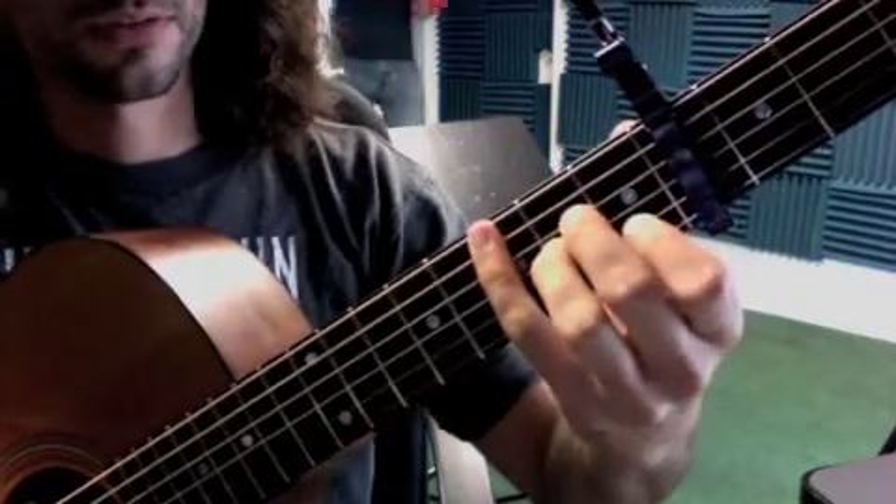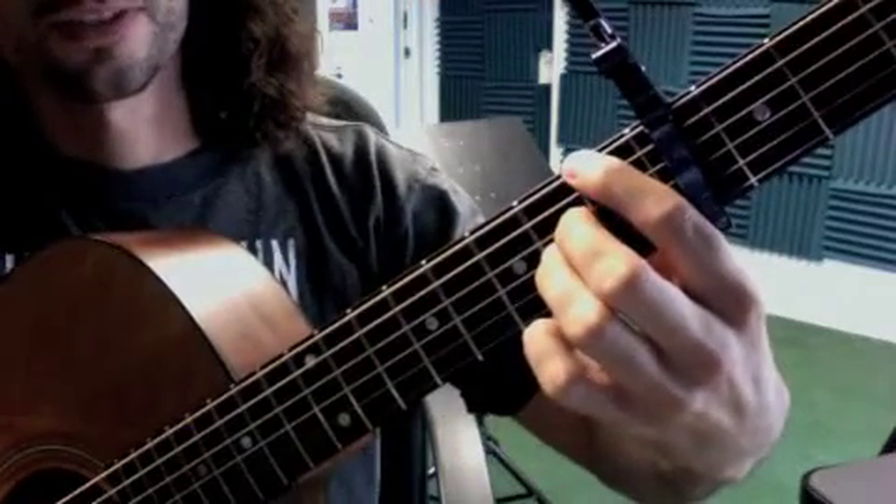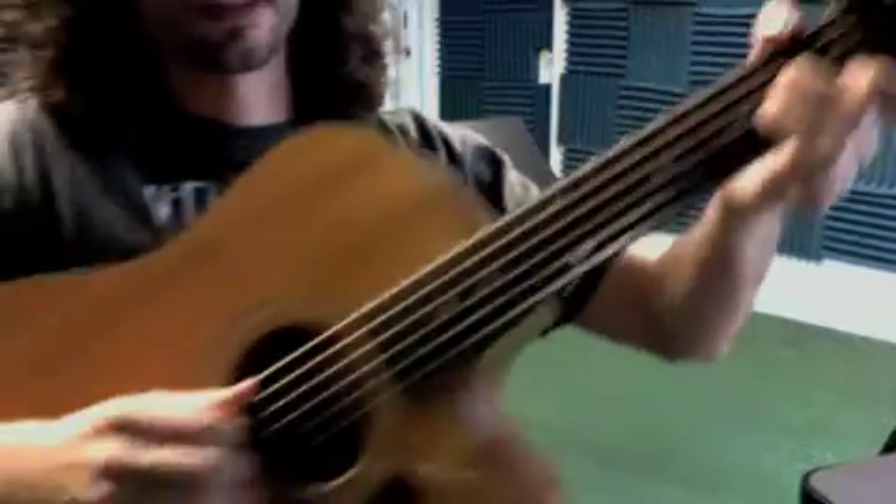Then we have the pinky finger there. And then we have the first finger on top there. So, our right hand goes like this.